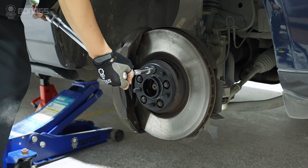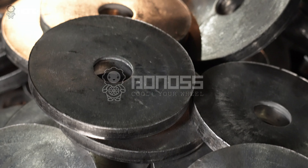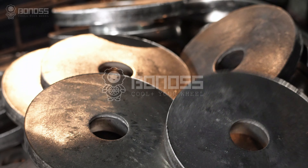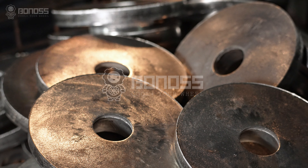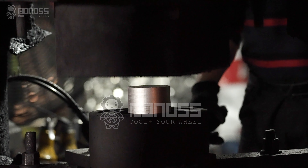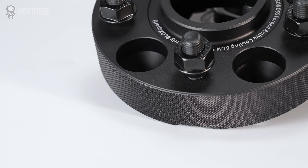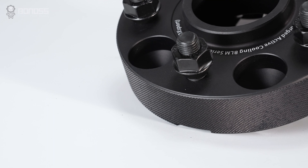In this case, forged wheel spacers are the priority. High-end wheel spacers are made from forged 6061-T6 or 7075-T6 aluminum alloys. These wheel spacers are continuously pressed under tons of pressure. As a rule of thumb, forged wheel spacers are safer and more reliable.